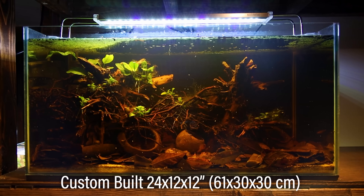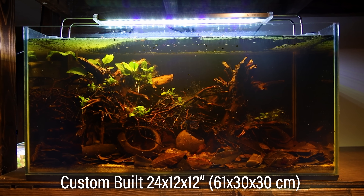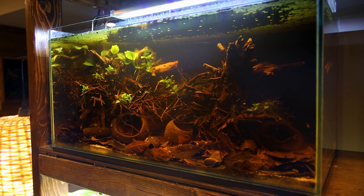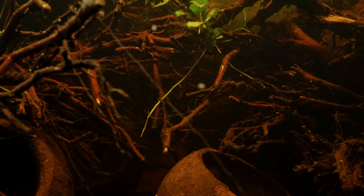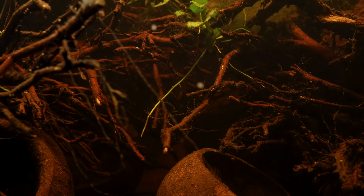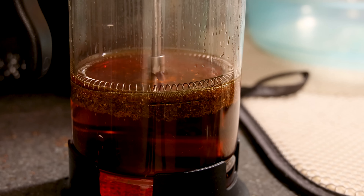As for the tank itself, I custom built it out of quarter inch thick glass salvaged from old aquariums. The tannic blackwater look is really appealing to me — I utilize it in a few tanks, but it's most prominent in this one. The driftwood has pretty much stopped leeching tannins, so I steeped some Rooibos tea, let it cool, and added it to the tank to get this look.